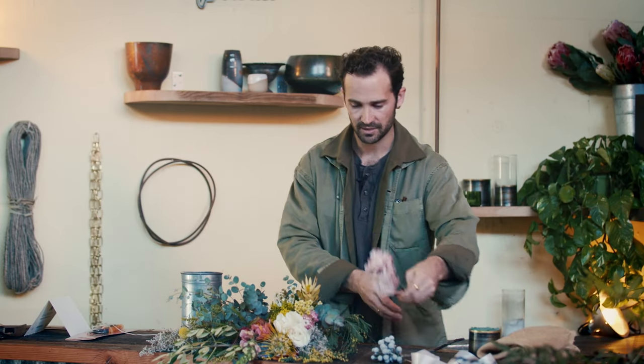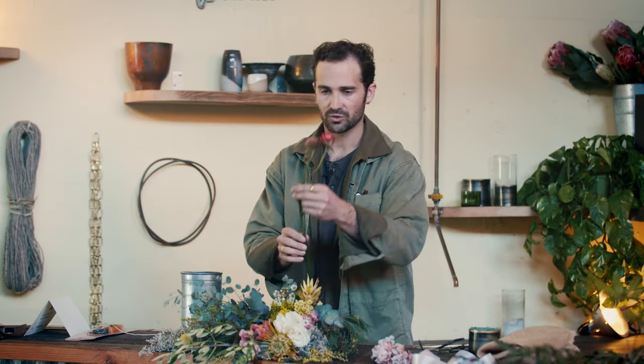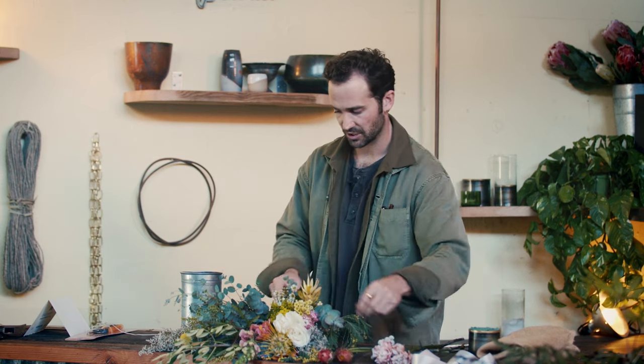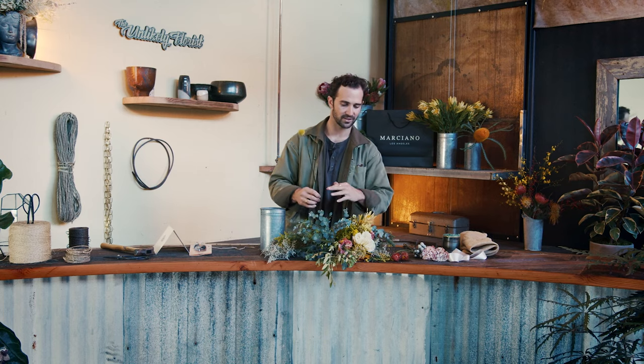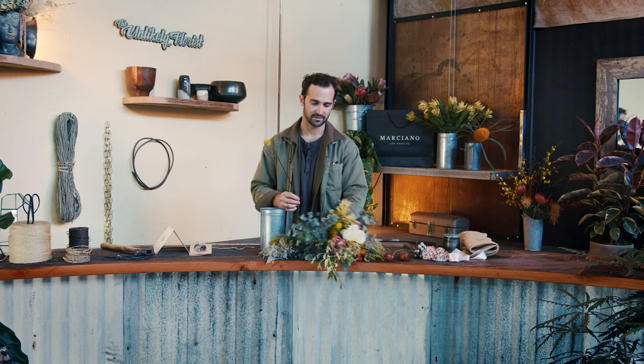A couple of carnations right here. Some straw flower — beautiful blush tone. Notice that the tone I'm working with here is kind of this soft, yellowy, pinky pastel kind of palette, which I'm feeling. If you got this palette too, I hope you're feeling it, and if you got something else, I hope you feel that.